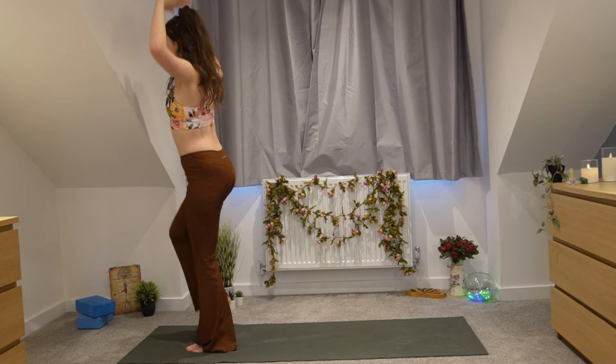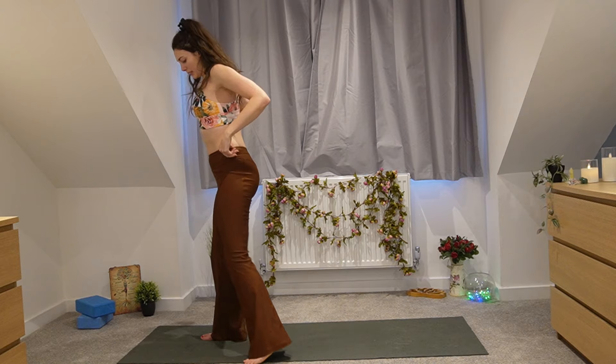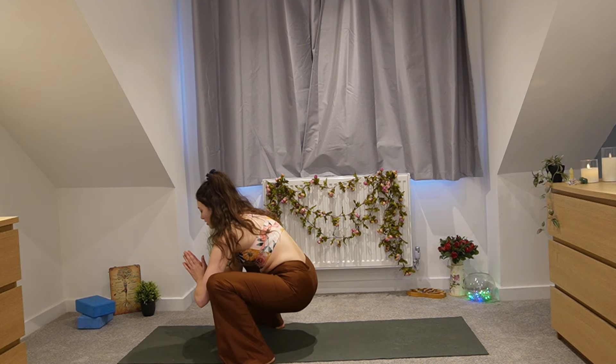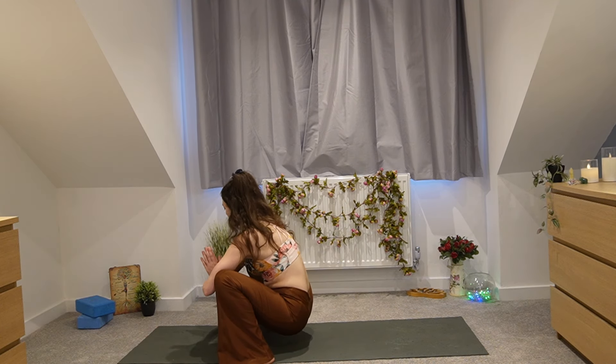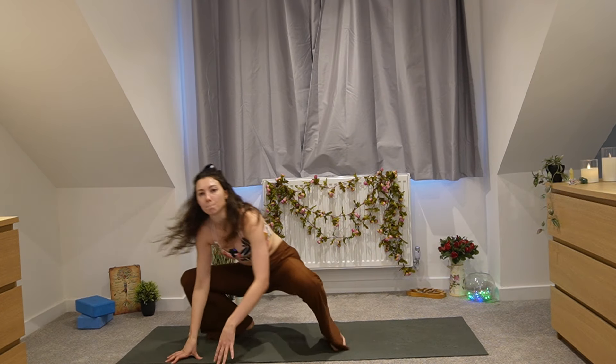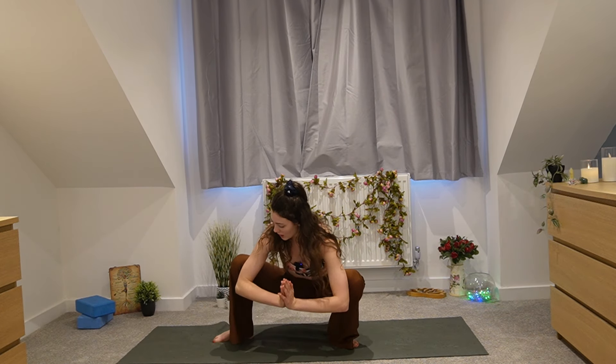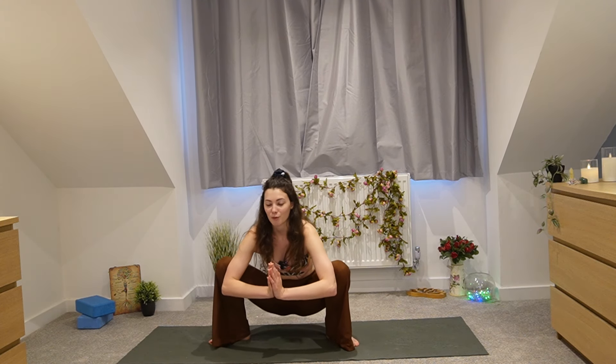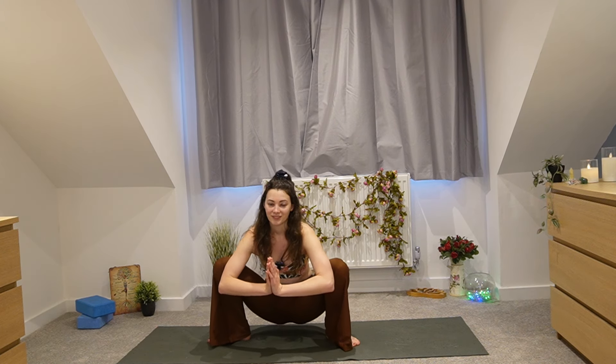Release and shake those legs out. Step out, bring both legs wider, and sink low for a yoga squat. Push both elbows into your knees — I'll show you from the side as well. If this isn't accessible, come onto your fingertips and hold here for a moment. Really feel grounded and present — you might want to close your eyes. Repeat that affirmation: 'I am grounded and present.'